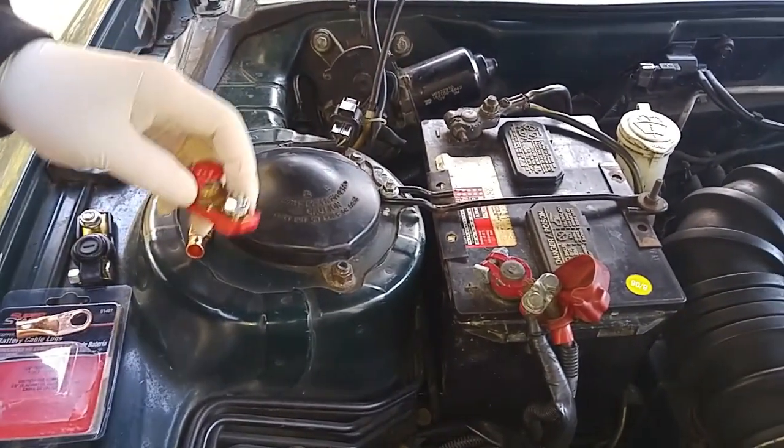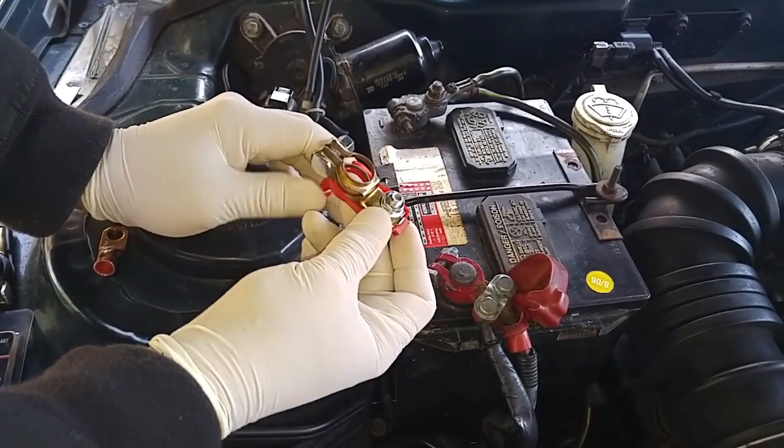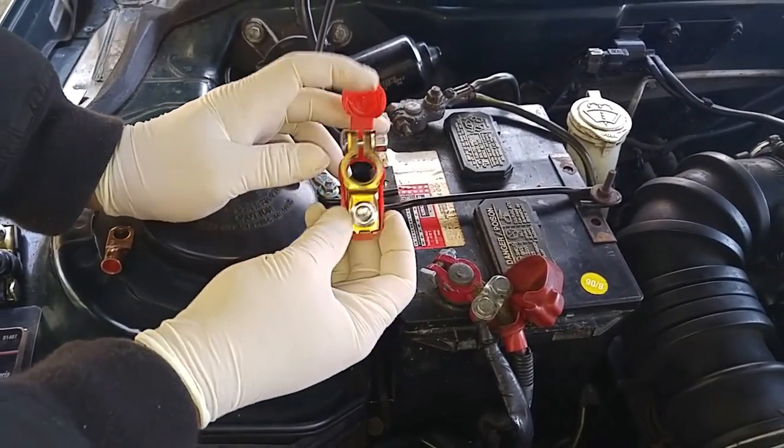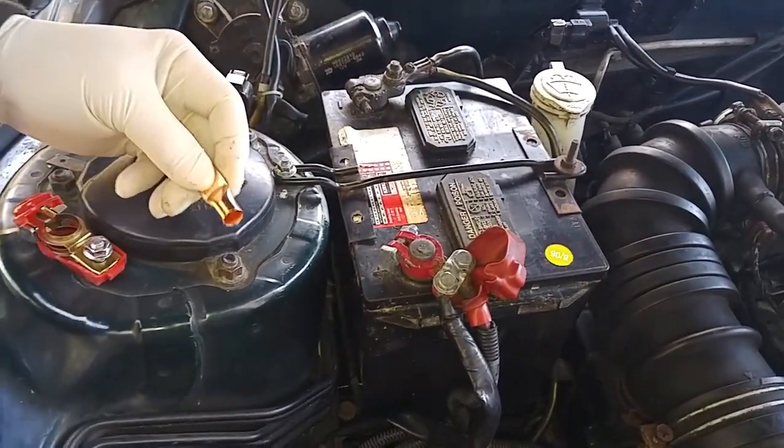What we're going to do in today's video: I'll replace these lead lugs with these guys, and we're going to attach the end of the cable wire with these cable lug connectors.